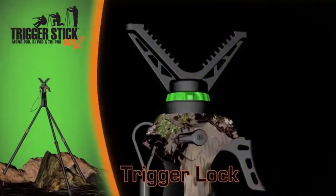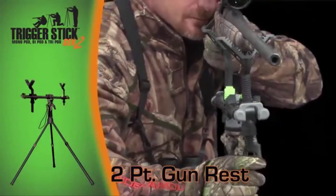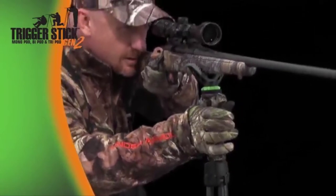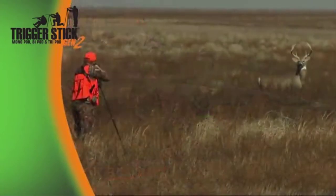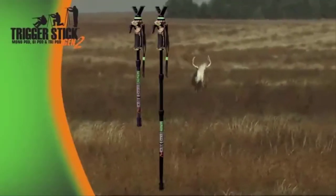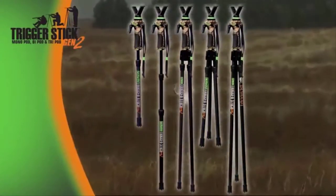The Generation 2 systems now come with trigger lock for increased safety and to keep your trigger locked at the desired height. Need full support? Check out the two-point gun rest with adjustable height and tilt. The ultra-lightweight, whisper-quiet Trigger Stick Generation 2 is the absolute answer for keeping you rock solid at the moment of truth. The Trigger Stick Generation 2 is now available in monopod, bipod, and tripod versions — only from Primos.